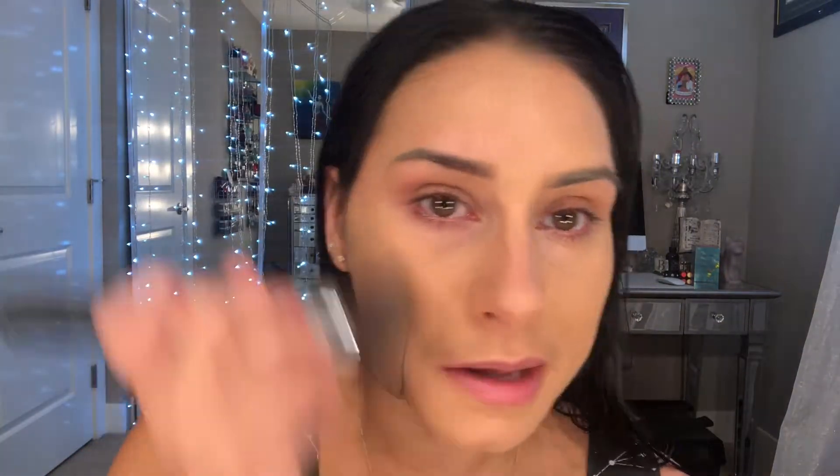This is the desired coverage I like — a light-medium coverage. I could keep going, but I find if I keep applying it, it does start to get really textured around my mouth and nose. If I spray it with a makeup setting spray, that kind of subsides.